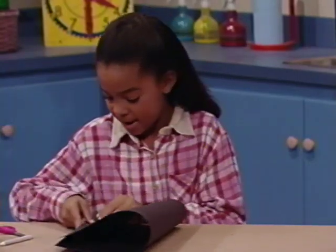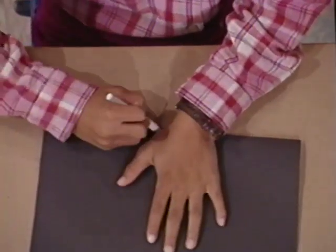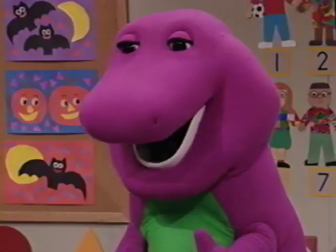First, I take a piece of paper and fold it like this. Now I put my hand on like this and trace around it with a crayon. You bet that tickles.